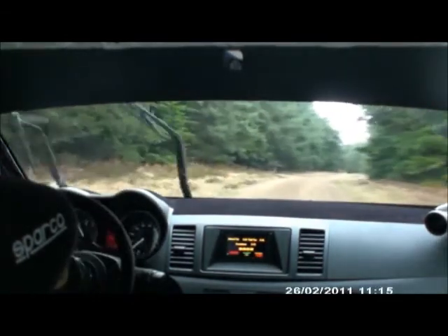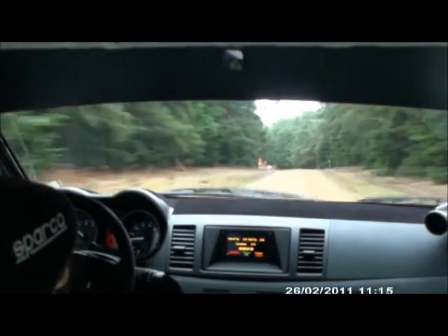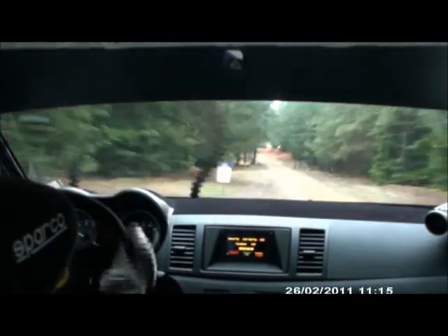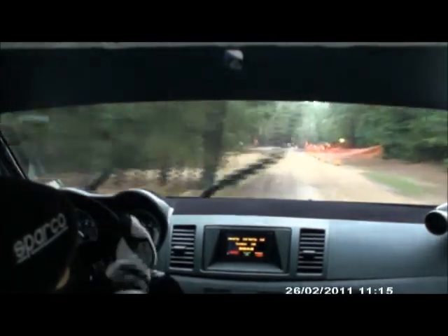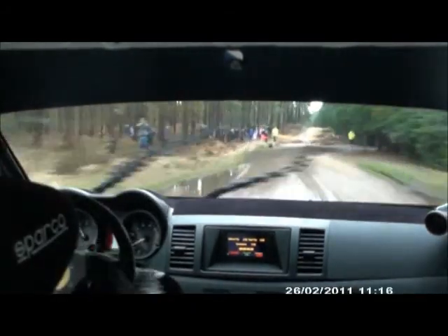200, leftish over flat crest, 20, slight left at 3, and 6 right plus, don't cut, slow in over small crest, 50, turn 1 right plus, unseen, 300.